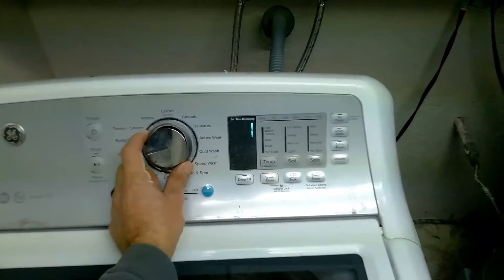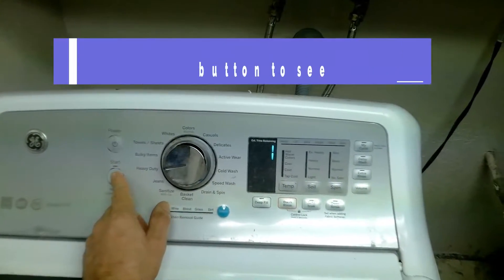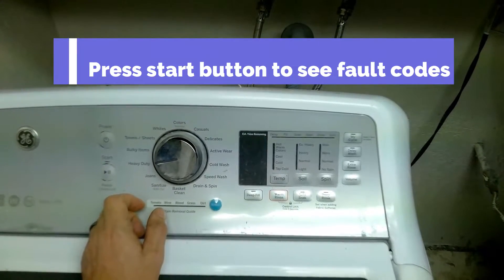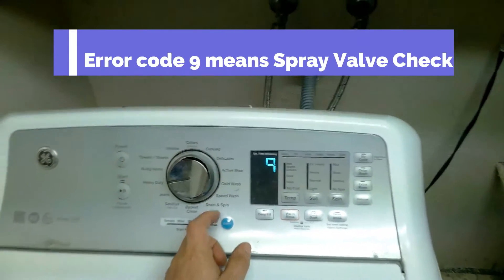Turn the knob now clockwise once. One means fault codes. So then you press the start button to see any fault codes — fault code nine is a spray valve dispenser to check.